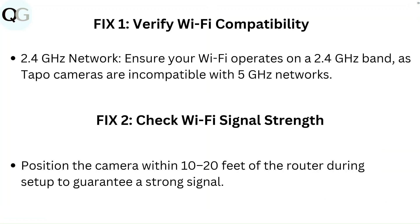Fix 1: Verify Wi-Fi compatibility — 2.4 GHz network. Ensure your Wi-Fi operates on a 2.4 GHz band, as Tapo cameras are not compatible with 5 GHz networks.